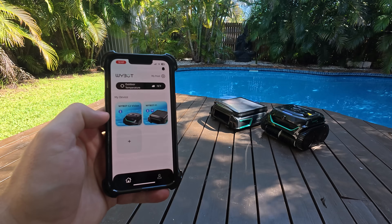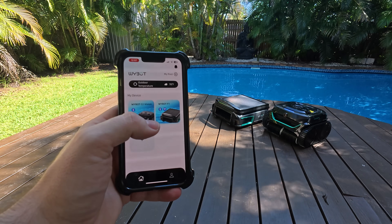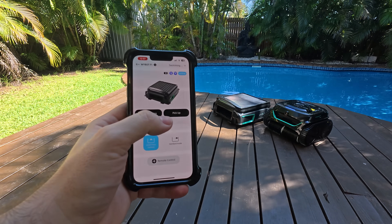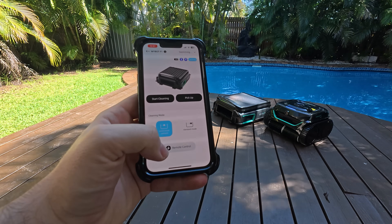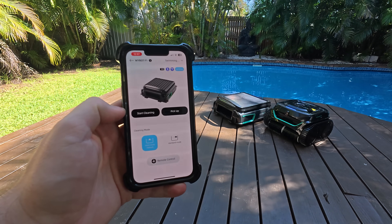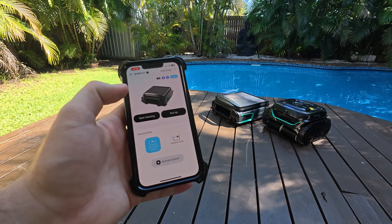This is the app and I've got both pool cleaners connected — the Wybot C2 Vision and the Wybot F1. I can actually hear them in the background initiating; they're just checking if they're in the water, which they're not. So this is the Wybot F1 — you've got the start cleaning option, pickup, and cleaning mode. You've got smart mode and standard mode, and there's also a remote control. Because it's on the surface it doesn't have to penetrate the water, so you can manually control it and move it back to you to get it out of the pool easily.